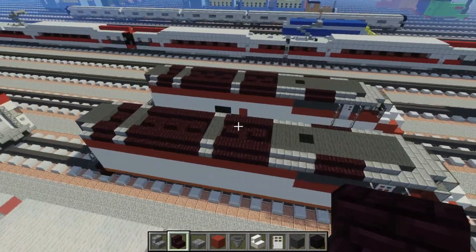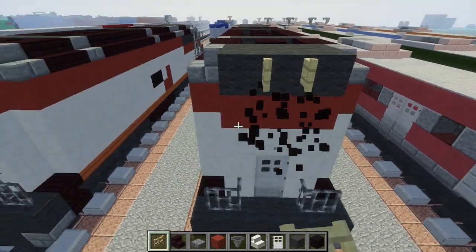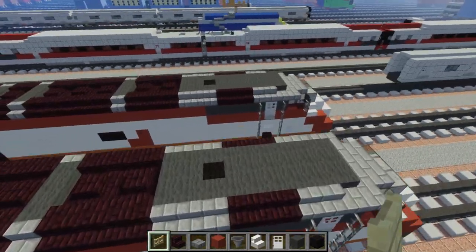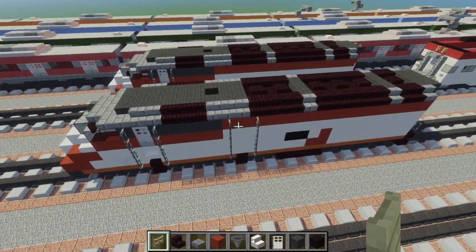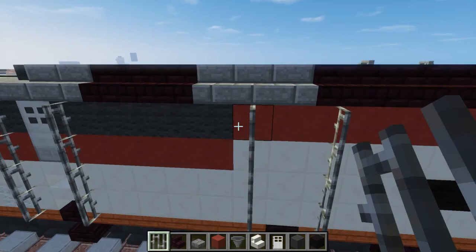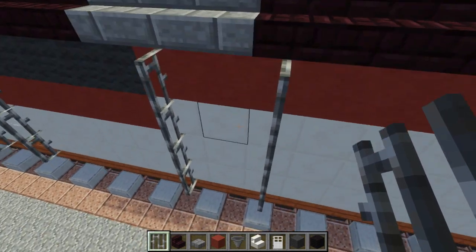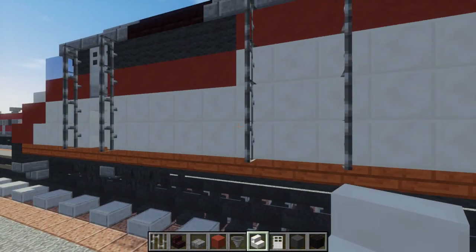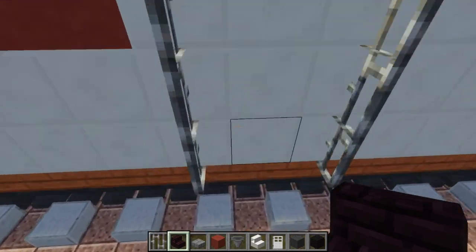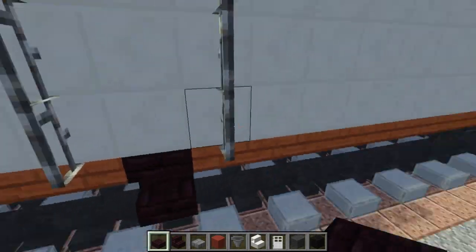Once we've added those fans on top, let's go to the back and add that light — I'm going to place a birch fence gate open. On the other side there's going to be another door, kind of hidden, right where the red clay goes up. We've got to add these iron bars. Skip one space and add another column of iron bars. Add nether brick stairs upside down here — but you don't have to do this on the other side. Under here, add a nether brick slab like that.